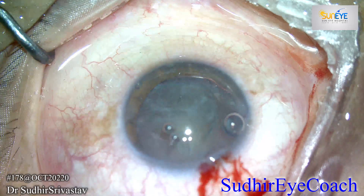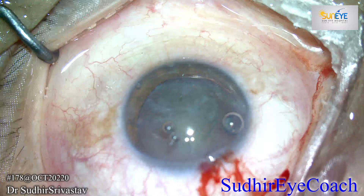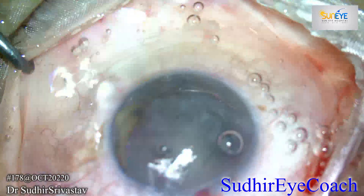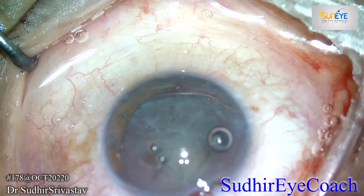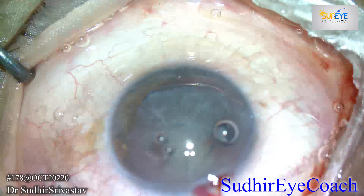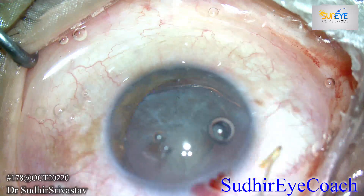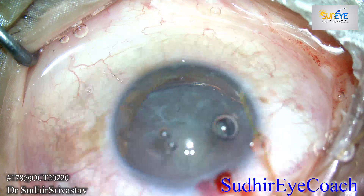Before starting phacoemulsification, I thought to give more strength to the capsule by placing capsular hooks in the areas where the capsule is hanging, because I wanted to be 100% sure that during FACO I should not create stretch on the capsule.